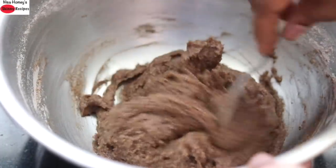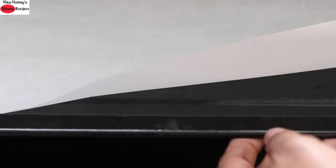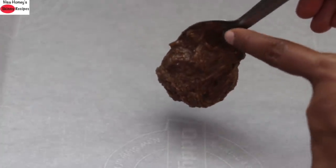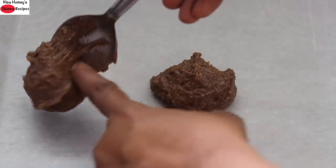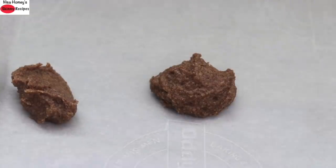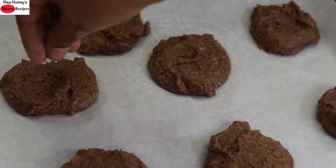This is the consistency of the batter. I have already lined a baking tray with parchment paper. I'm placing one tablespoon of the cookie dough onto the parchment paper, and sprinkling some cashew nuts on top.